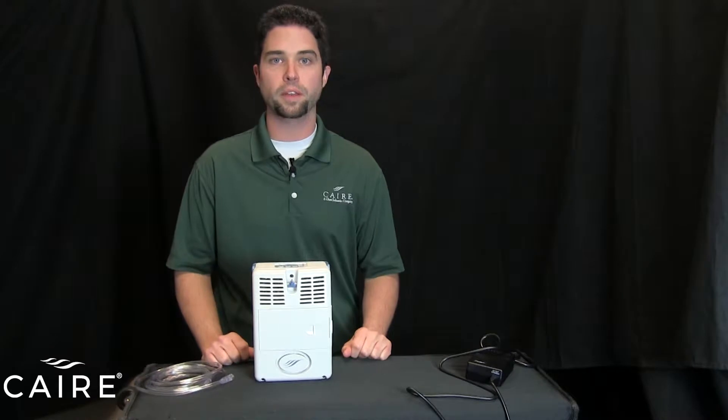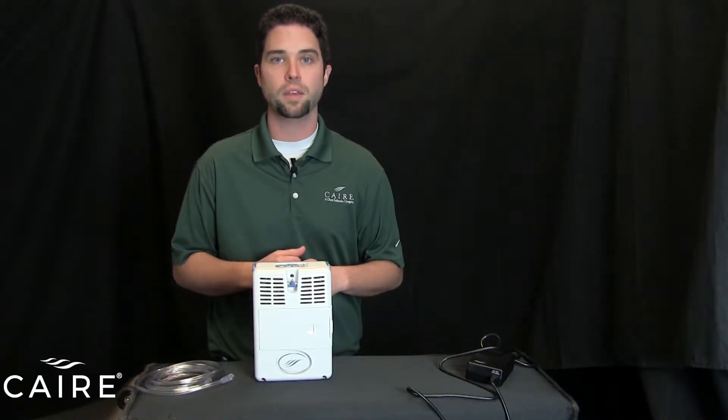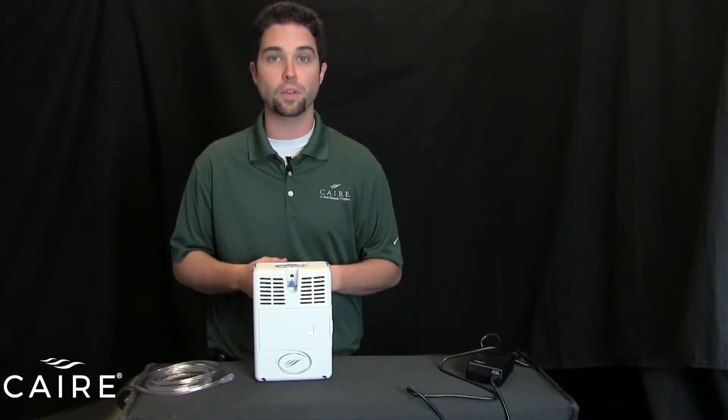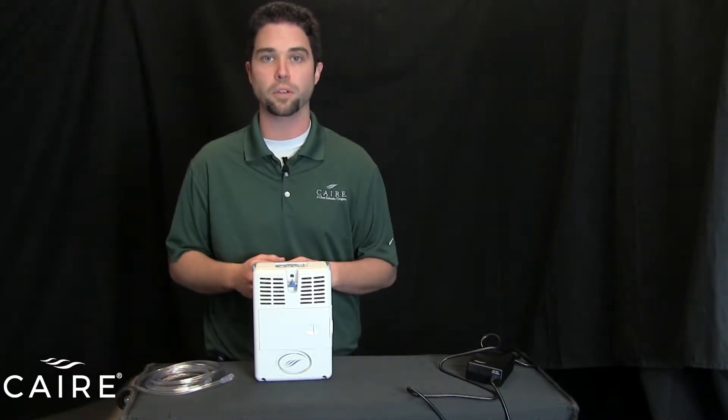First thing you want to do is make sure that your battery is fully charged and installed before you go out and about. For the purpose of this video, the battery is already charged and installed inside the unit. If you need information on how to do that, please reference our out of the box video also on our YouTube channel.